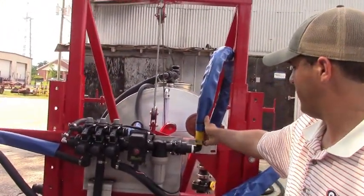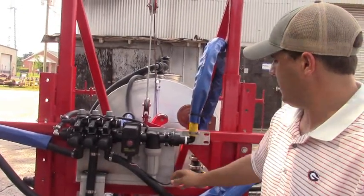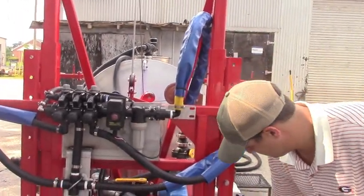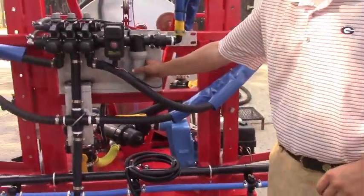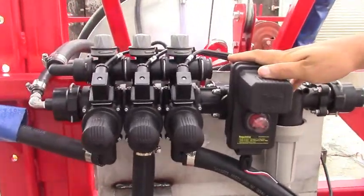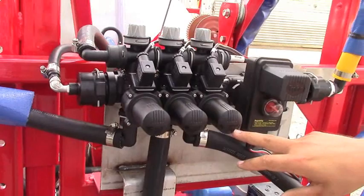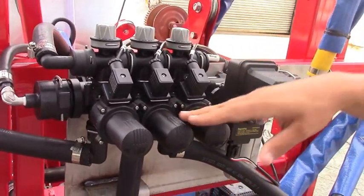Leaving the pump, we come in here with a one-inch high-pressure line into a strainer. This one strainer right here takes the place of having to have an individual strainer in every single one of your tips, so now you just have one strainer to check and clean. After that you come into a regulating valve that controls how much flow is going over to the three-way TeeJet 433 valves.